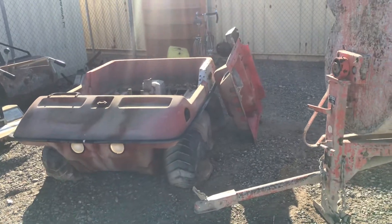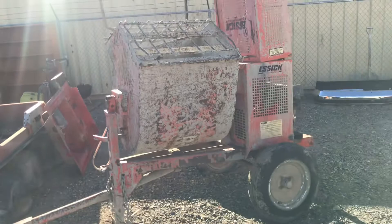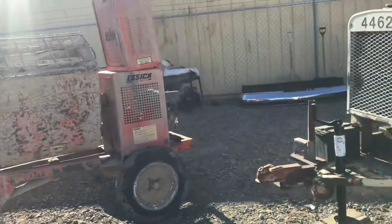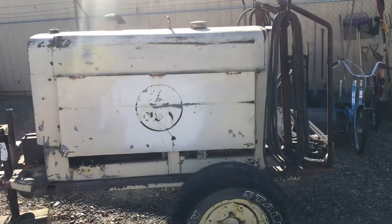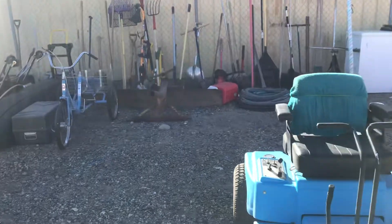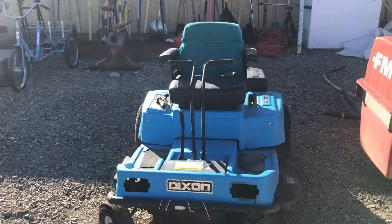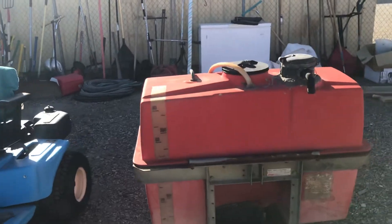It's kind of a parts unit. Big concrete mixer, Miller welder — it's gas, four cylinder gas. We've got blades. This is a really nice little Dixon zero turn. FMC sprayer.